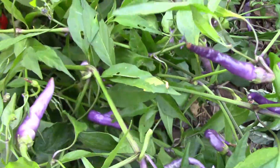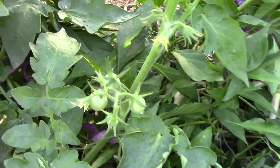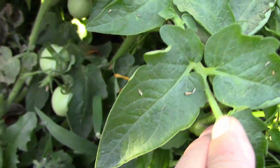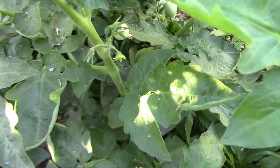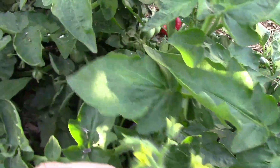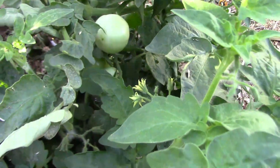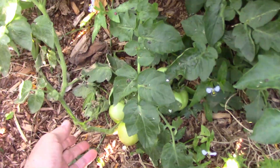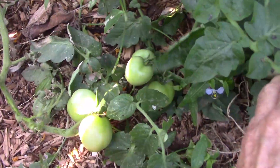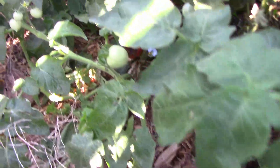Over next to the Buena Mulata peppers, the Bundaberg Rum Ball tomato is still hanging on and still setting fruit. We've got tiny tomatoes at the top, and quite a few tomatoes on the plant all over. I haven't really taken care of this plant all that well, and some of it is laying on the ground, but it's still producing fruit. There's probably a couple dozen tomatoes still on the plant, maybe more.